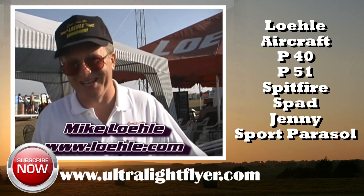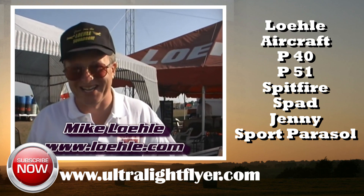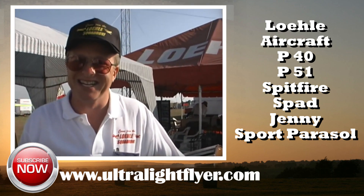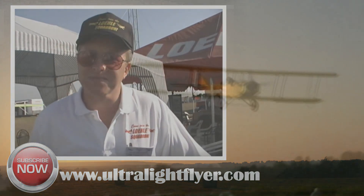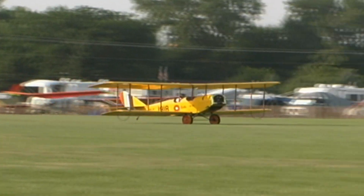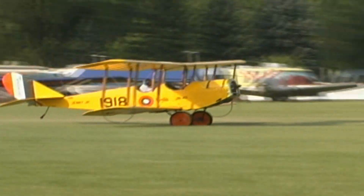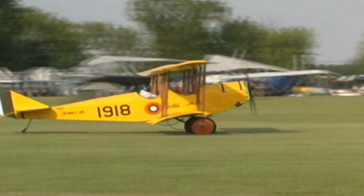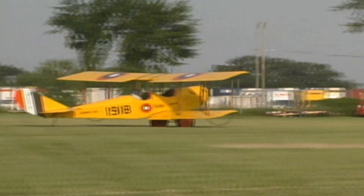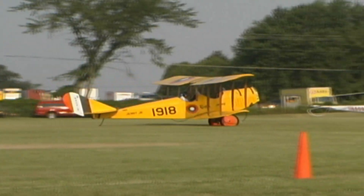I get reminded daily about how many things we're doing and which ball we're juggling today. We have just added a new airplane to your stable of aircraft. What's this airplane here called? This is the Early Bird Jenny, J and Ford Jenny. It's a steel tube fuselage airplane, two place. It's been out approximately 10 years and has been flown all over the world.